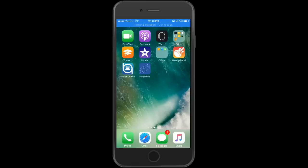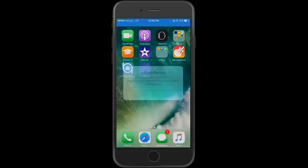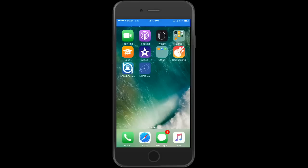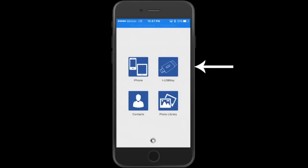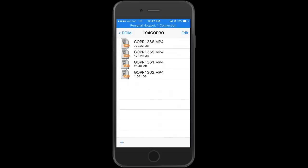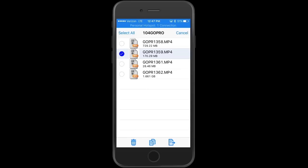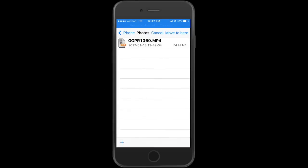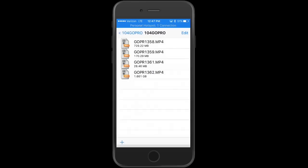Download iUSB Key — it's free. Once done, you'll find it on your home screen next to iFlash Device. Put your Bone View back in — in this case I have a micro SD card from a GoPro. The iFlash notification will pop up; ignore it and open the iUSB Key app instead. Go to the iUSB Key icon, browse your folders, find what you're looking for. I've got four movie files from my GoPro. Hit Edit, click on the file, and on the bottom you'll see an arrow and a page icon — tap it to send and move it to the iPhone.